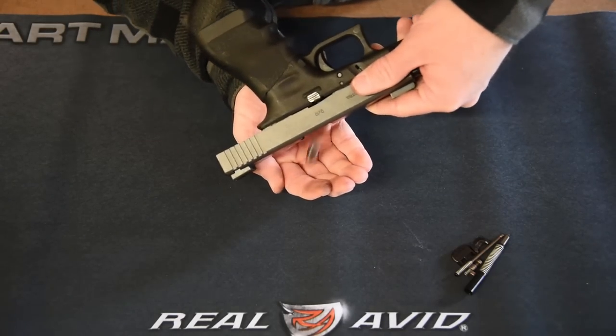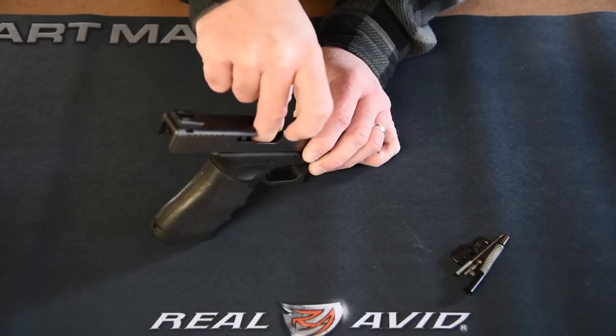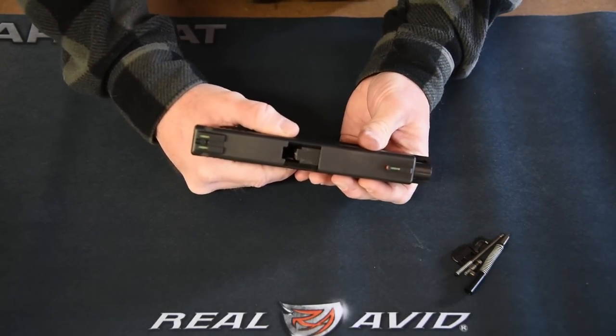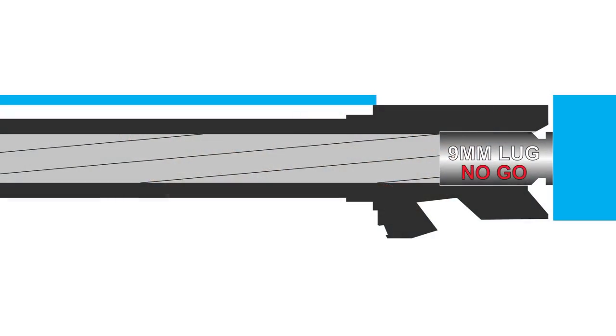Remove the go gauge and repeat the process with the no-go gauge inserted into the chamber. When you push the slide forward, the barrel should NOT move into its closed and locked position with the no-go gauge installed. This indicates the barrel and slide combination is within the maximum safe chamber length. If the slide does close and the barrel moves into the locked firing position, the chamber length exceeds the maximum safe specifications and the pistol should be considered unsafe to fire. The solution would be to try different slide and barrel combinations to find one within safe specifications.